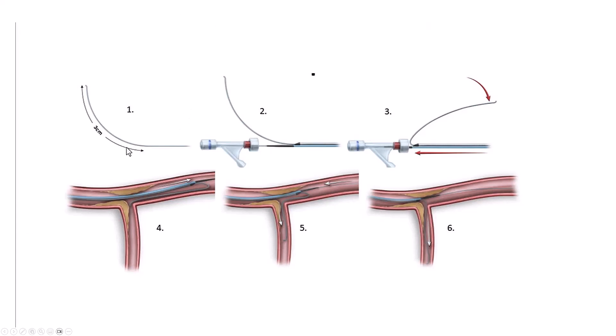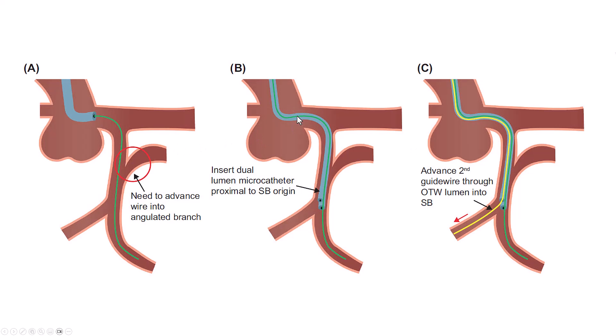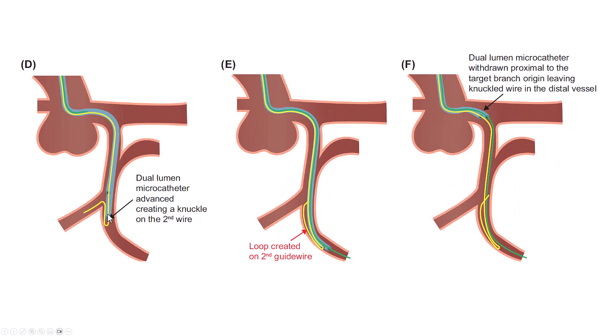Here is an illustration of the reverse guide wire technique. We take a polymer-jacketed wire and create two bends: a distal bend and a more proximal bend about three centimeters from the tip in the opposite direction. This is most often done using a dual-lumen microcatheter, which allows delivery of the knuckled wire into the target vessel. The knuckle can be formed in another vessel if needed, but most of the time we form it beforehand. We advance the dual-lumen microcatheter with the knuckle proximal to the vessel we want to wire.